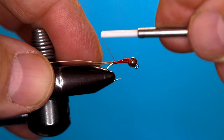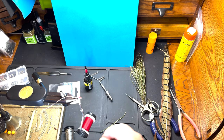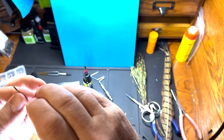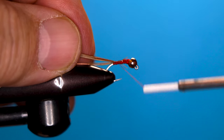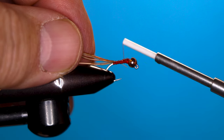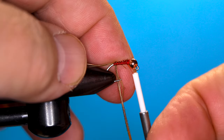Take that all the way to the back. Now I want to come in with a little bit bigger clump of pheasant tail — about five fibers — and we're going to tie that in by the tip and wrap those clockwise.